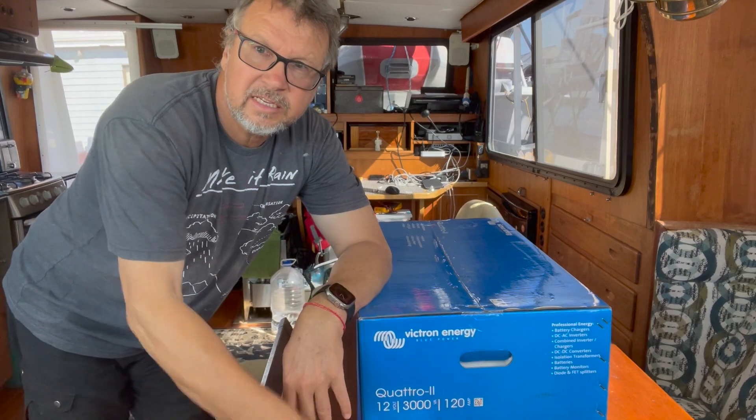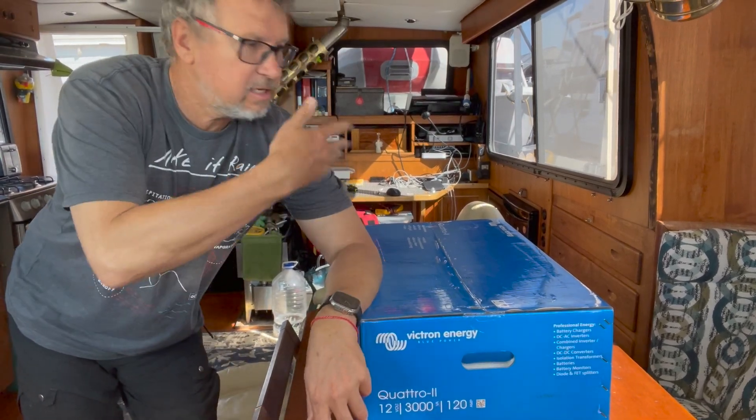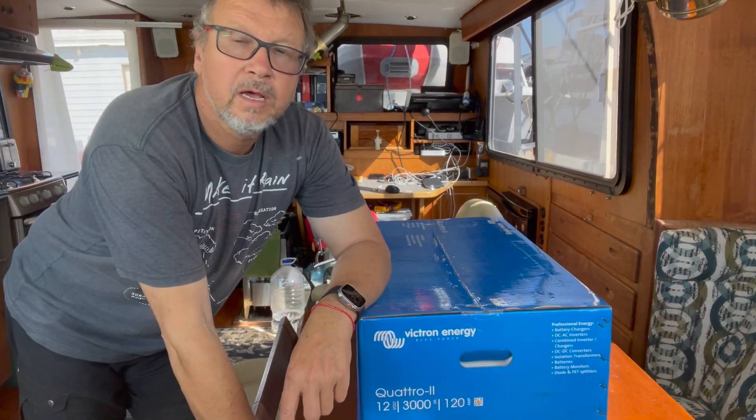This video is not being sponsored by Victron or any other manufacturer. It's my personal inverter that I just purchased, and I figured we should have some more online presence for that new product. So there it is — the package is on the table.